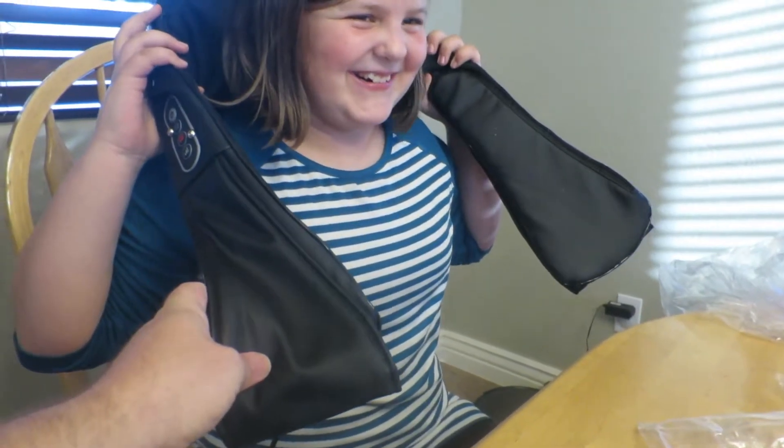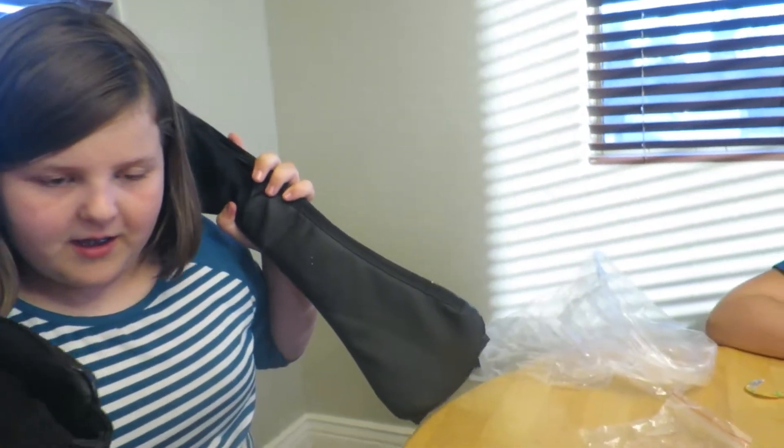All right, put it on the right way. It tingles you. Wait, where's the controls? They're right up here. Okay. How's it feel? Good.